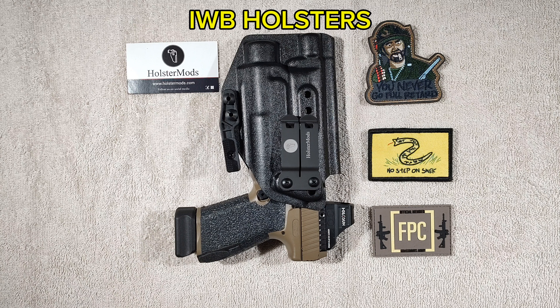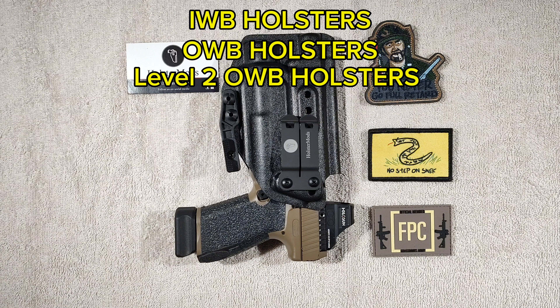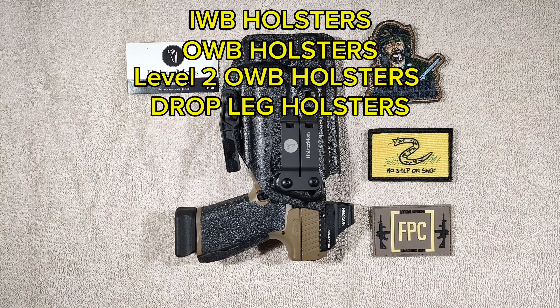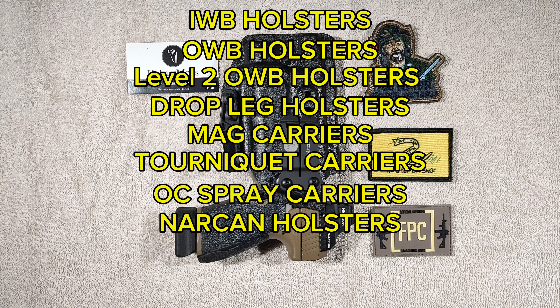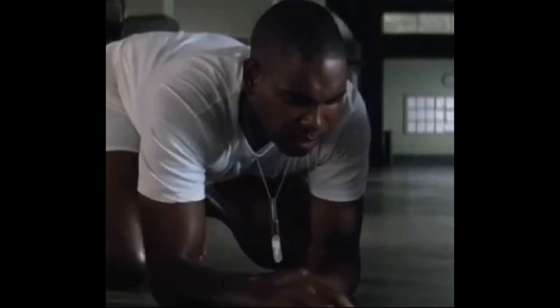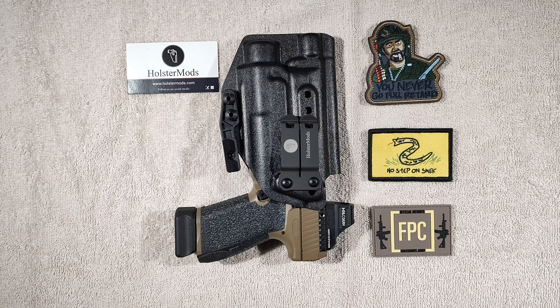Just to talk about his website a little bit — this guy makes everything you could possibly need. He does inside waistband holsters, light-bearing and non-light-bearing, as well as outside waistband, level 2 outside waistband, drop-leg holsters, mag carriers, tourniquet carriers, holsters for OC spray, Narcan holsters, Kydex wallets, body cam holsters, shrimp soup, shrimp stew, shrimp salad, shrimp and potatoes, shrimp burger, shrimp sandwich...